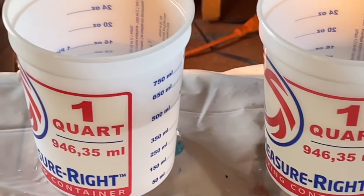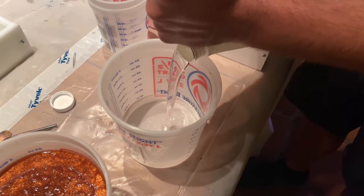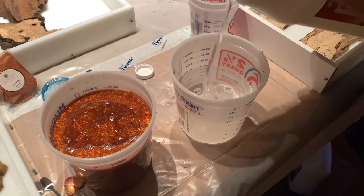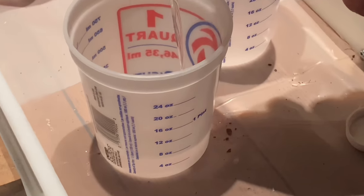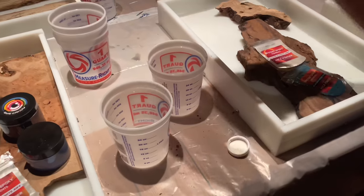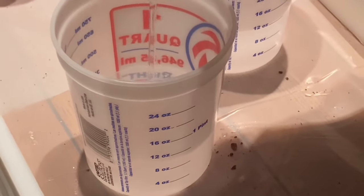Tabletop epoxy will typically cure to the touch in about 12 to 14 hours with ideal temperatures. If it's a little colder, you can count on that jumping up to about 20 hours. Full cure time — where you can take it out, sand it, and do everything you need — is usually about 24 to 30 hours. In my experience, that's the best time to pick it up, handle it, take it outside, sand the bottom, and do whatever you need with the piece.